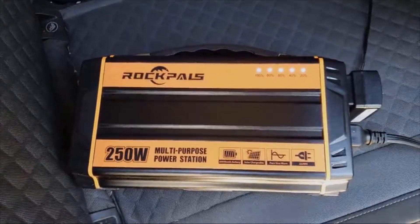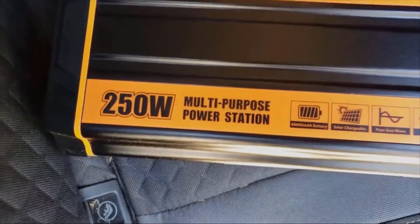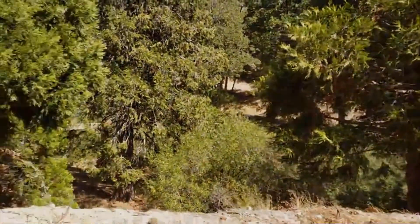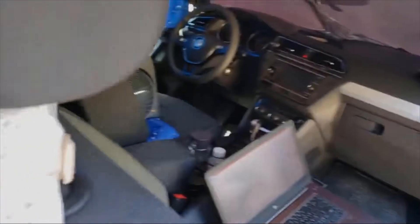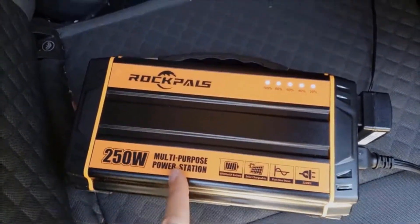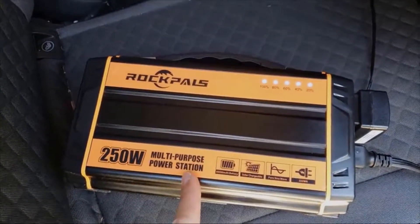Hey everyone, wanted to share my new Rockpals 250-watt multi-purpose power station. I'm out here at a gathering house, came down by the forest to get a little nature time but still working from my car. You can see it's the Rockpals 250-watt power station.